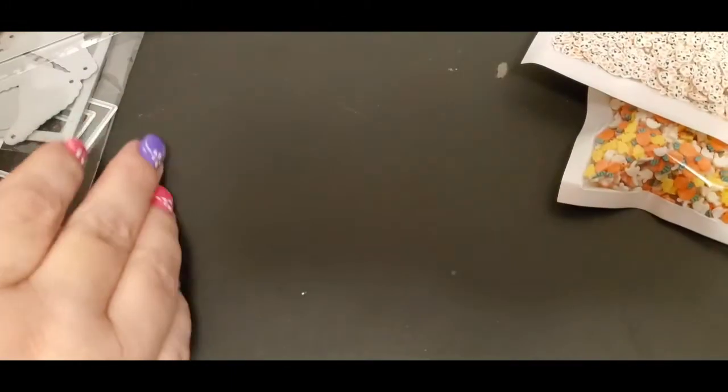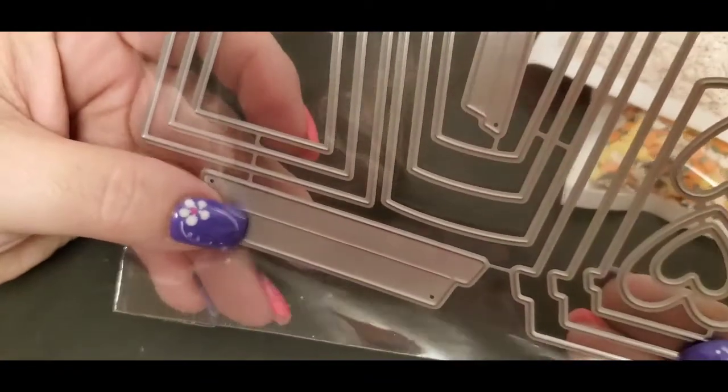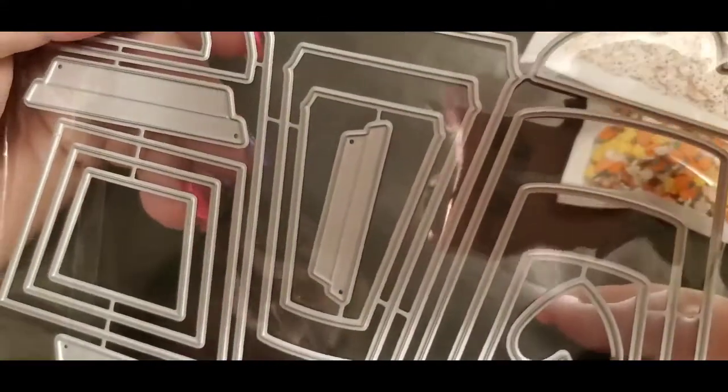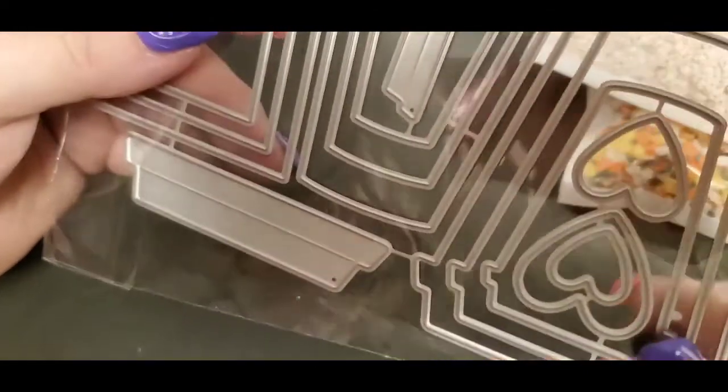The next thing I got was this die — I cannot wait to use it, I'm just going to have to learn how to use it. It's like a whipped topping and coffee cups with a lid on it. Those will be cute to put on a card or in some happy mail. It shouldn't be too complicated for me to put together, hopefully.